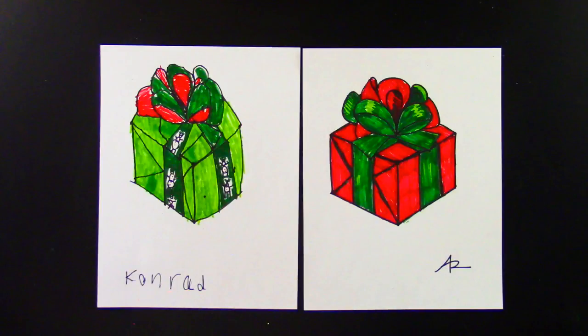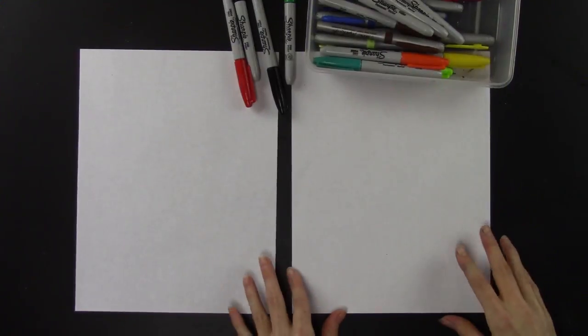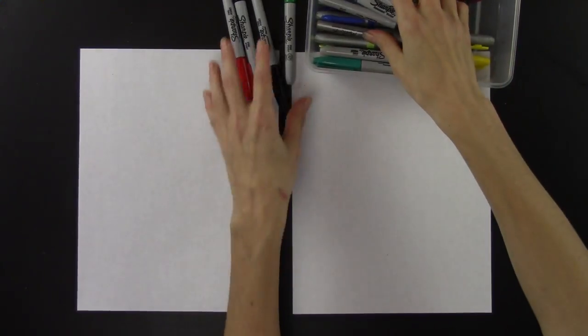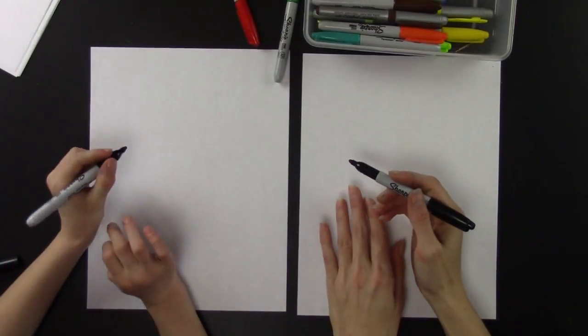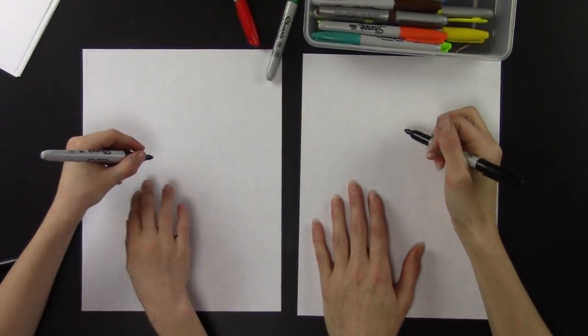Hi, welcome to Grateful Christmas! Today we're going to show you how to draw a present. All you're going to need is a piece of paper and your sharpies, so grab your black sharpie.